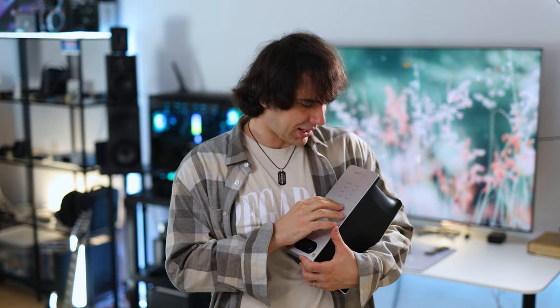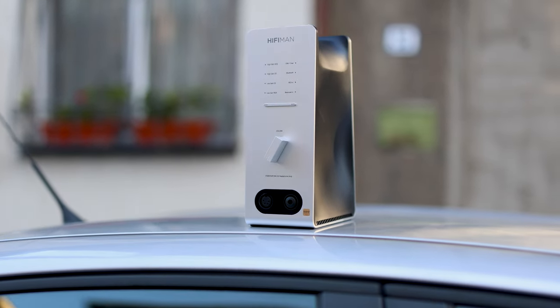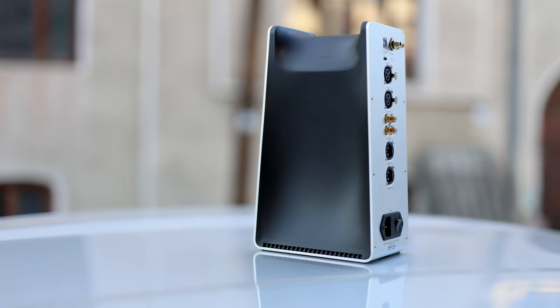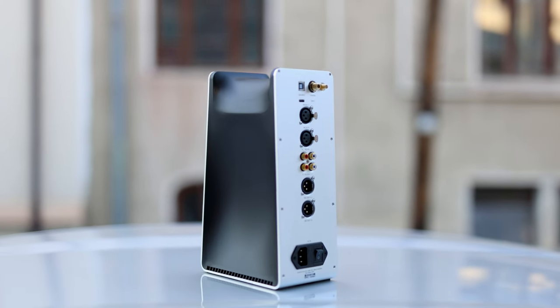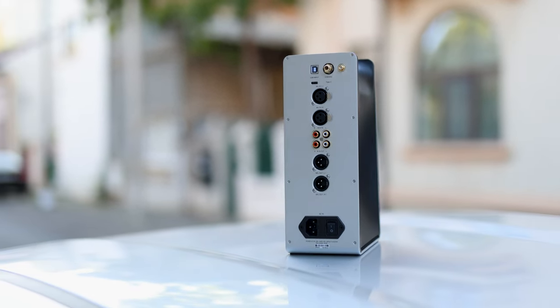At the front we have two buttons. With the right button you can cycle through the inputs: USB/coaxial input, Bluetooth input, RCA input, and balanced XLR input. We also have gain levels — high gain NOS, high gain OS (oversampled), low gain OS, and low gain NOS. You cycle through those and select your desired gain level. I always left it on high gain because there is no added noise, but I prefer the higher dynamics and improved perceived quality.